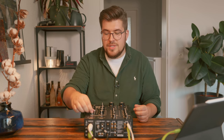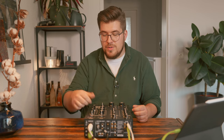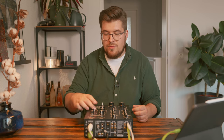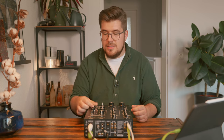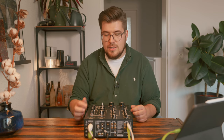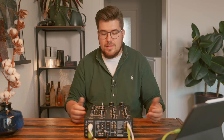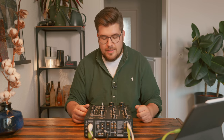You have a master output and a booth output. You have your control for your phones and for the cue signal, which lets you blend between the mix and just the cue signal. You can also split between the left and right speaker the cue signal and the signal that's on the master output.